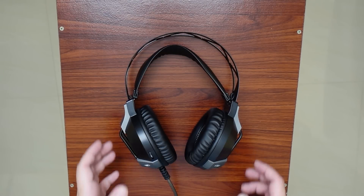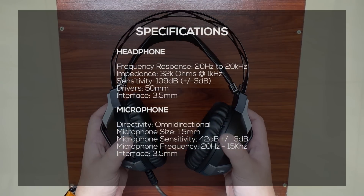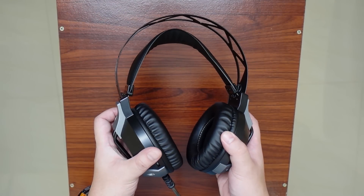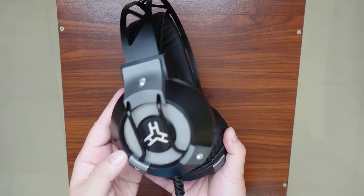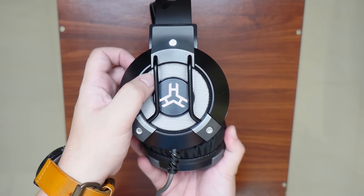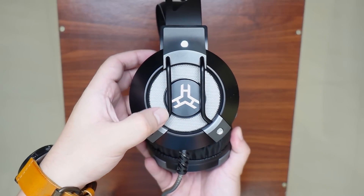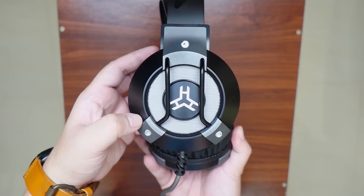So right here we have the Rakk Guinna Illuminated Gaming Headset. I'll pop the specifications on the screen so you can check it out. In terms of design and construction, I'm actually liking this one. It has an ample weight to it. At the side of the earcup, we have this cool looking design made of plastic and metal — it has a steel mesh pattern with illumination underneath it. At the center, we have the Rock logo that is protected by these steel bars that adds up to the overall aesthetics of this headset.